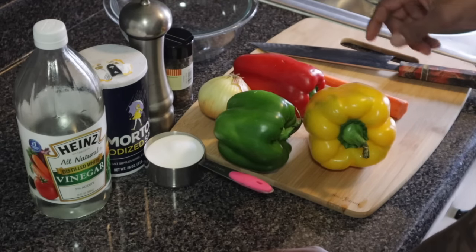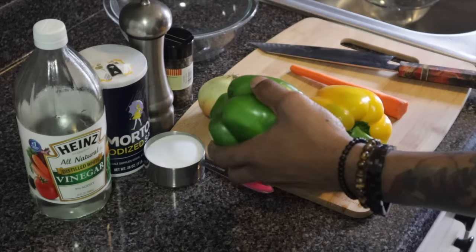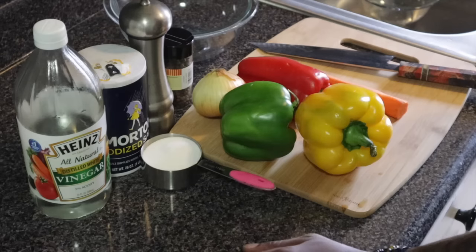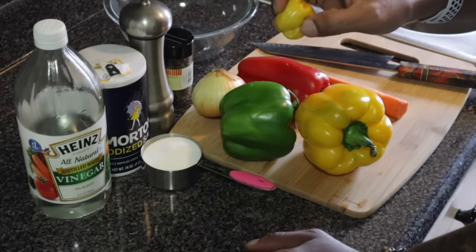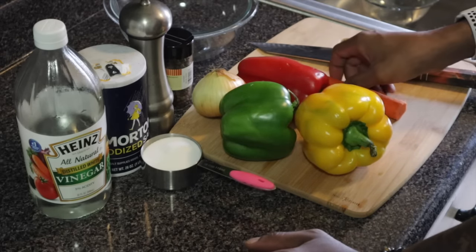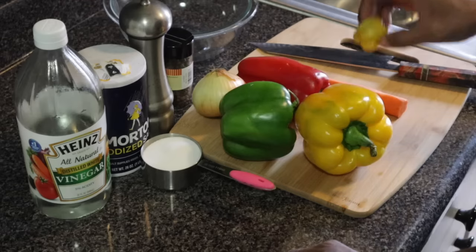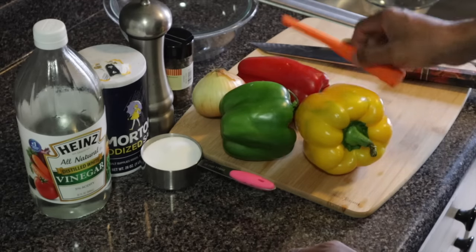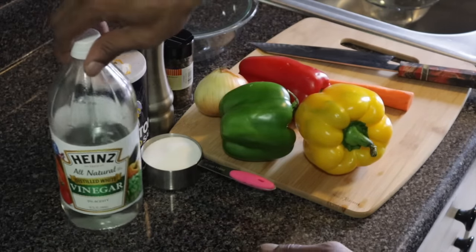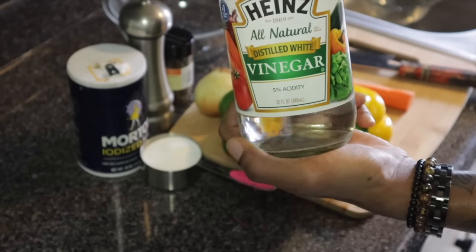So these are my ingredients as you can see. I have my bell peppers — green, red, and yellow bell peppers. I have scotch bonnet pepper. Now the scotch bonnet pepper is pretty hot so I'm only going to be using one. The recipe I'm using is for four to five people, so one scotch bonnet pepper should be enough. I have my carrot, my onion, and also my vinegar. I like to use heinz vinegar — this brand is a good brand.